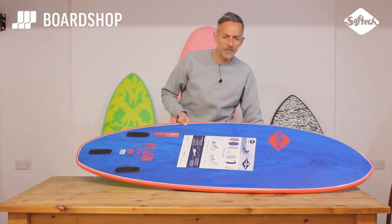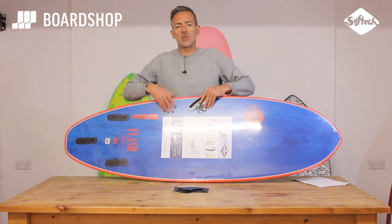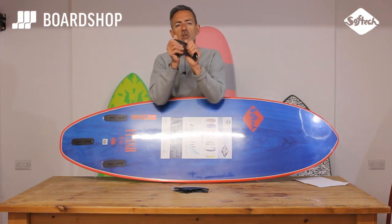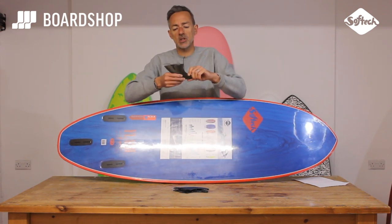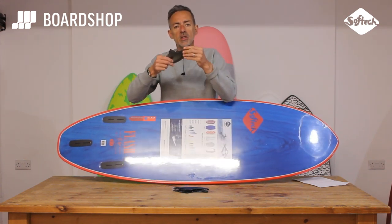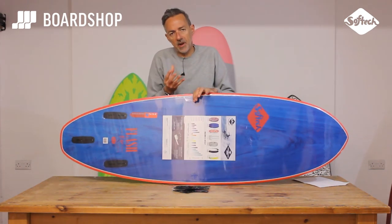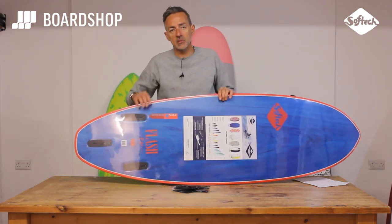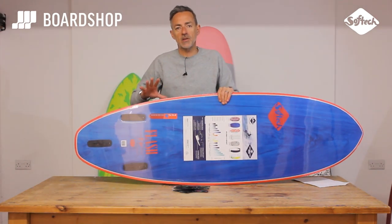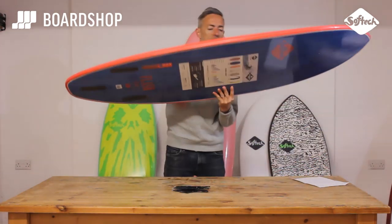This board is fitted with the FCS2 fin system and it comes with a thruster set included. The fins are flexible and soft, so especially for kids or people with a nervous disposition — if you hit these they're not going to hurt you. That's a real innovation, a flex fin with the click-in click-out FCS2 system, so it's dead easy to use, it's quick, it's efficient, and it's safe.